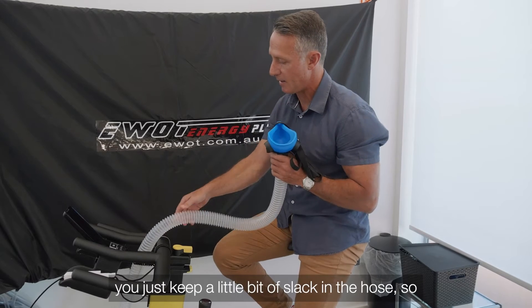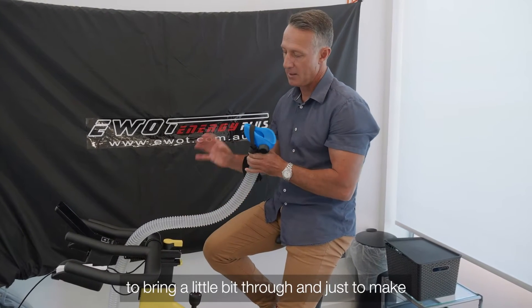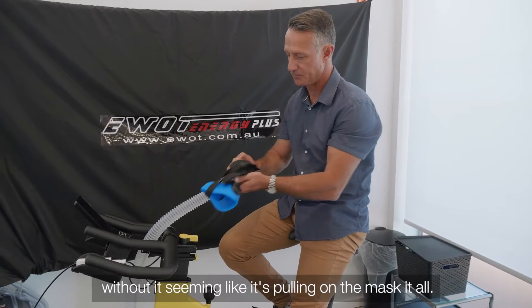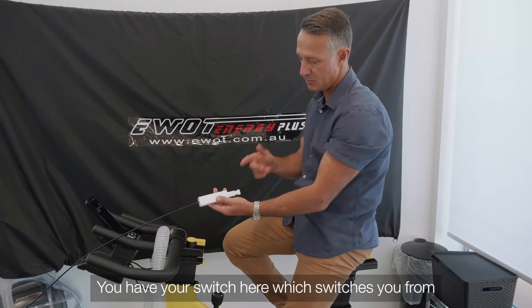When you're riding, make sure you keep a little bit of slack in the hose — don't have it fully straight out and pulling on your face. Bring a little bit through so you can move forward or back without it feeling like it's pulling on the mask at all.